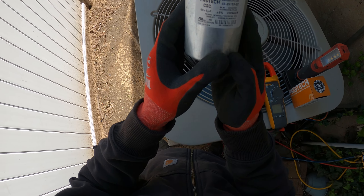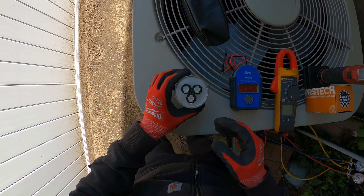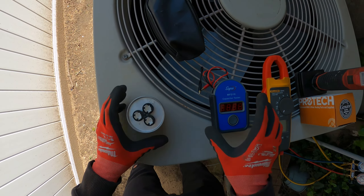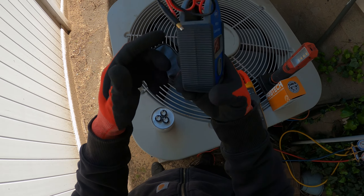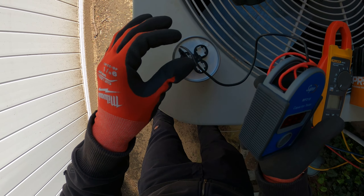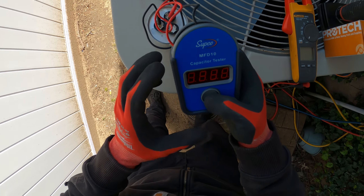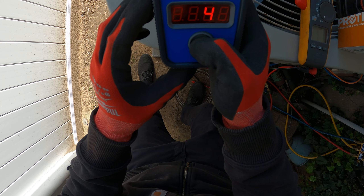We're back on the job site. Before I install this, we're going to check it for the correct microfarads. We have one terminal rated as common, one as fan, and one as Herm. This is the Subco MFD10 capacitor tester. I'm going to put one lead on common and one lead on Herm — that should be our higher reading of 40 microfarads. Press the button — right there, we have 41 microfarads.